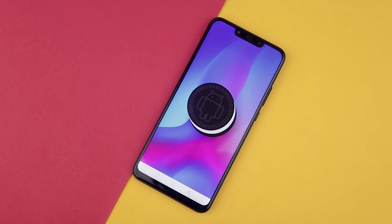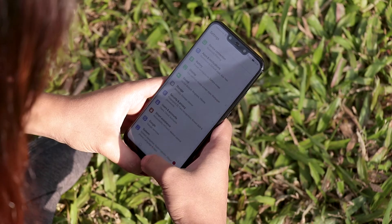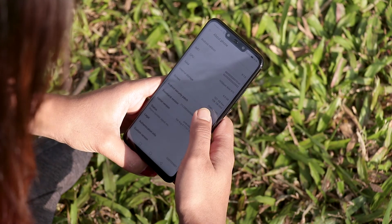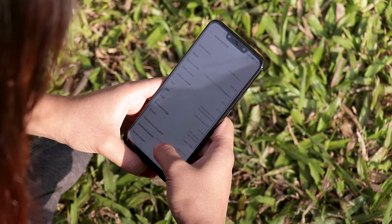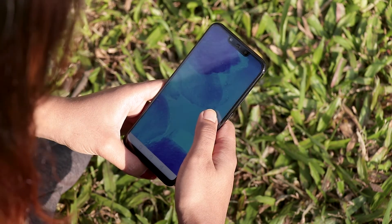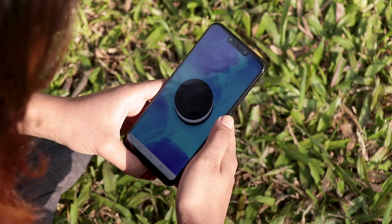Everything is where it should be with options for customizability. That said, I feel that the software on the Huawei Nova 3 needs a bit of work. Huawei could work on toning down the UI and adding material design elements to the UX. If Huawei can nail the software, it will without a doubt win over the populated market.